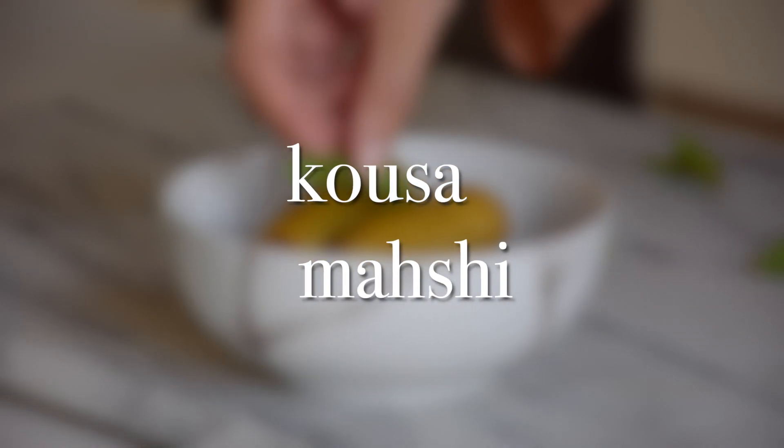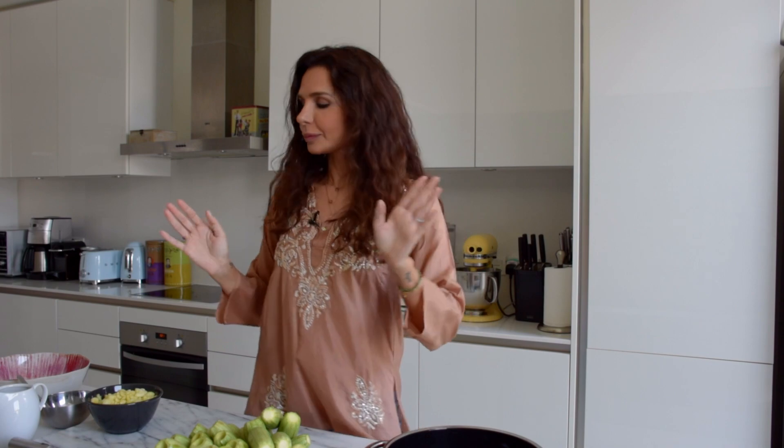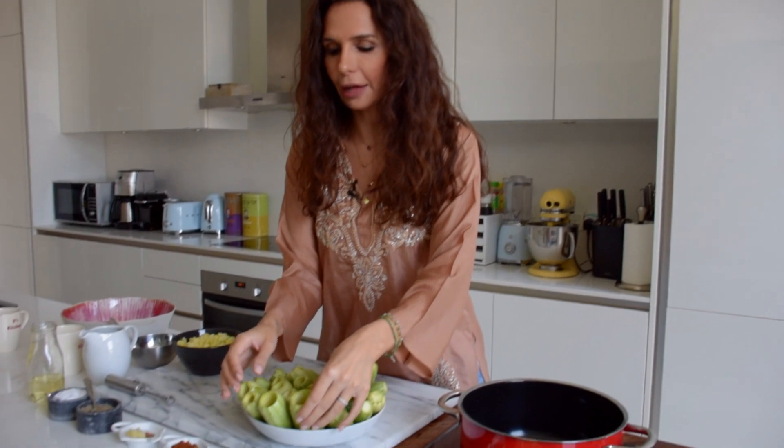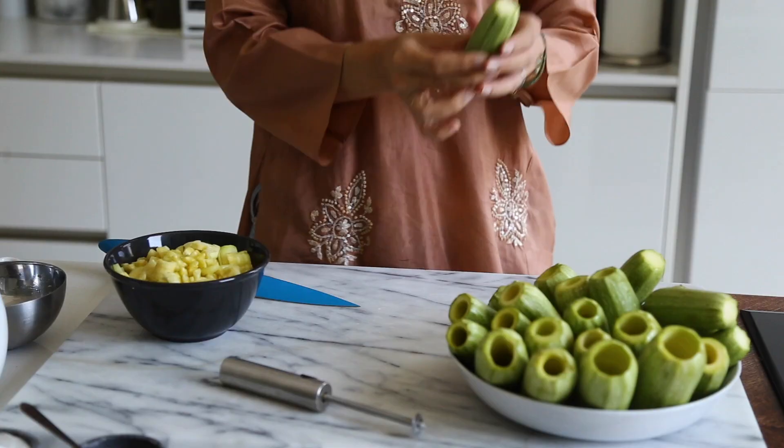Hello lovelies! Today we're going to be making a usual suspect in any Arabic kitchen, and that is kousa mahshi, which is stuffed courgette, zucchini, marrow — it has so many names, very confusing. Anyway, let's get cooking. This is a really easy recipe, it's a family favorite, and we do it a lot at home. This is my mommy's recipe — I miss you mommy — and it's amazing.